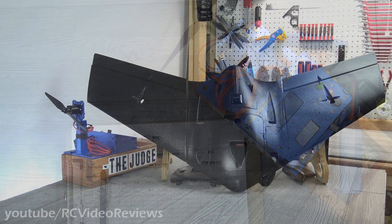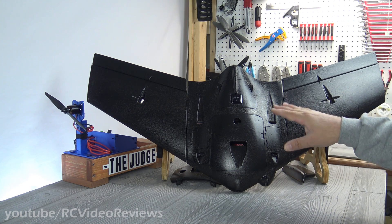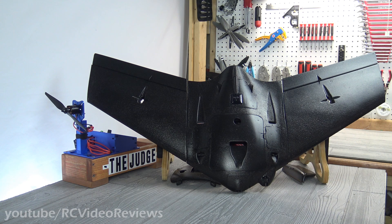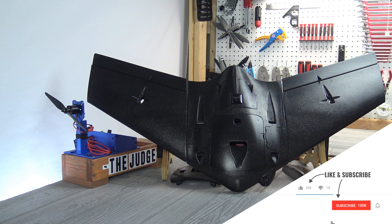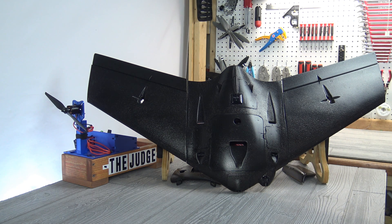That wraps up my first look at the Sonic Modell AR Wing Pro. Thanks again to Banggood for sending this plane out for review — as of this video, they're one of the few retailers that has them in stock. A full 60% of people who watch these videos don't subscribe, so if you like this kind of material and want to see it keep coming, hit that subscribe button and the notification bell. Leave a comment and a thumbs up if you liked it, thumbs down if you didn't. That's all I've got for today. Take it easy.